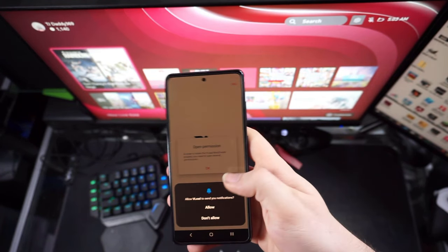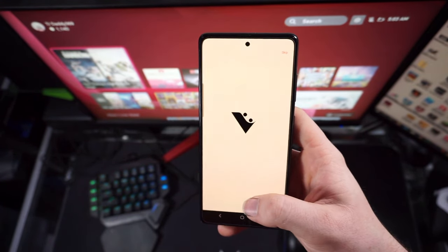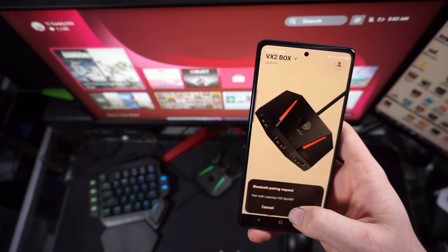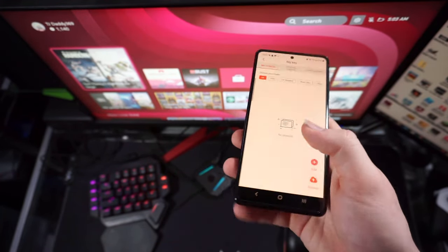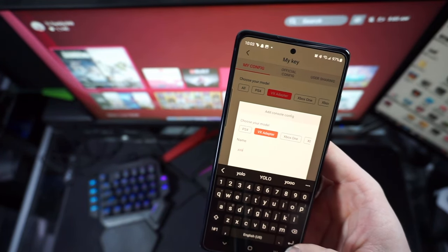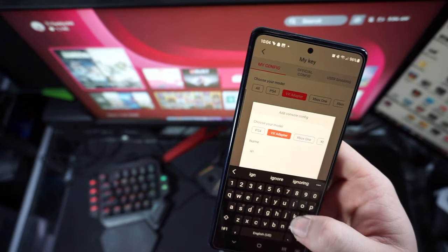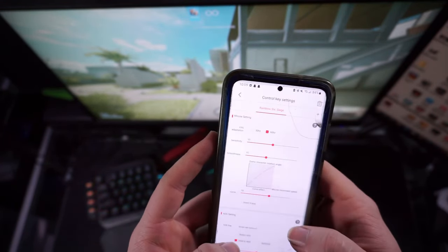I also want to get into how to set up the app. Go to the Play Store or Apple Store and download the V League Joy app. You can find the QR code in the manual that comes with the adapter, or just type in the name on the box. Once you download the app, you'll be prompted to connect or pair the device. Make sure you have Bluetooth on when you open the app. Once it connects, you'll be greeted with a screen that says Arena or Tutorial. Hit Tutorial — I recommend it so you learn everything. Once done with the tutorial, go to button settings and select your controller layout — Xbox or PlayStation.